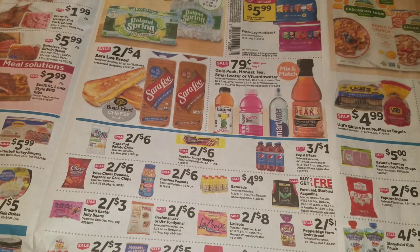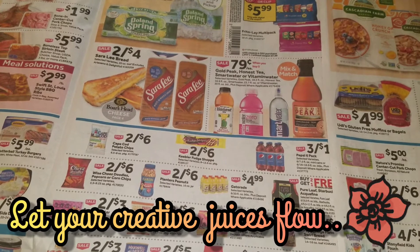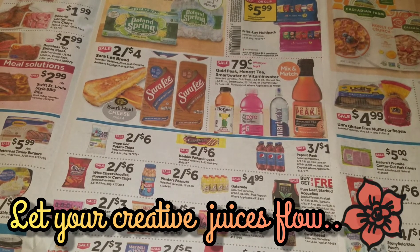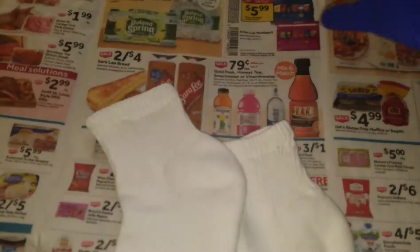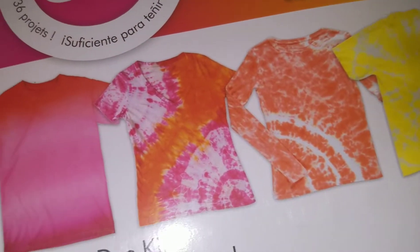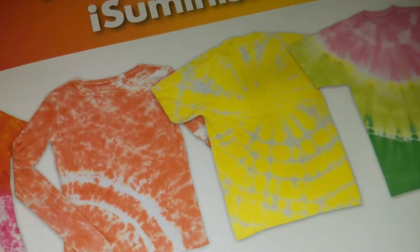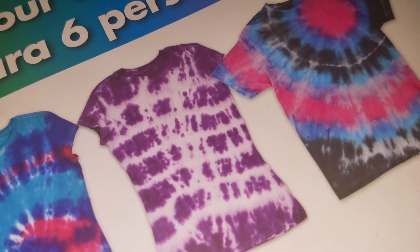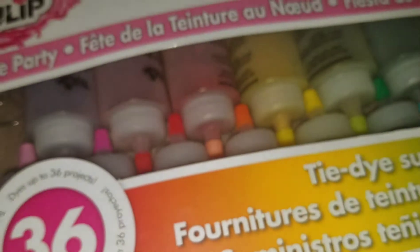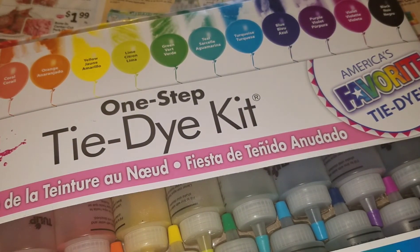I'm going to pull out one of the pairs of socks. I hear that cotton and silk — and there's another material — are really good for tie-dye. So here is our pair of socks. We're going to open this bad boy up. I love all the different types of designs on here; we're going to try to create different designs. I haven't tie-dyed since I was a little kid, so we are going to try this out — just with a pair of socks for now. Later I'll purchase some shirts and bags, maybe hats and things like that. I thought this would be a really fun summer and spring project.